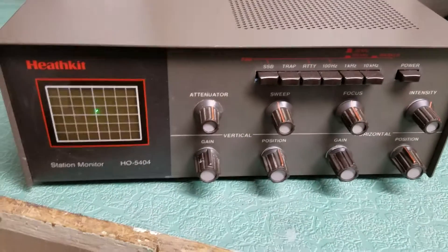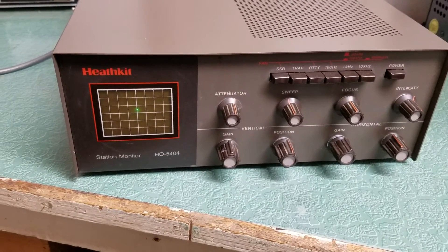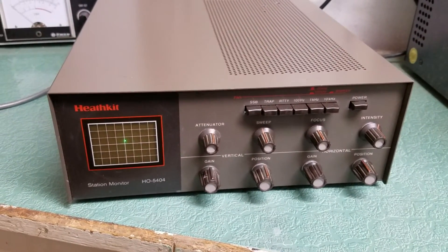I do not have the manual for this thing, however, but there it is. That's your chance to see the Heathkit Model HO5404 Station Monitor. This was Hunter.